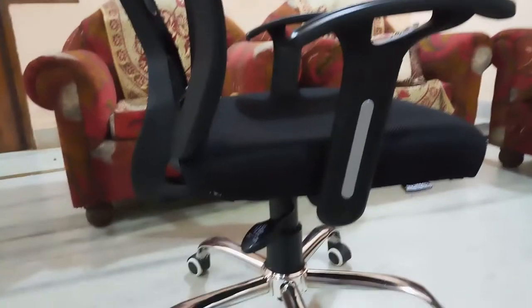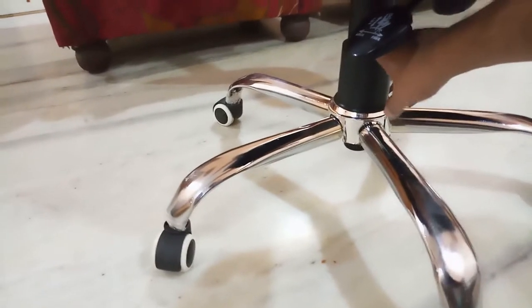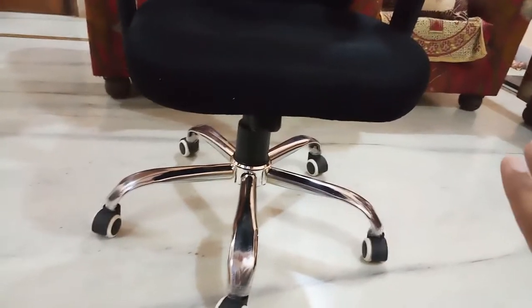The chair is pretty comfortable and it was delivered in three separate parts: the base, a rod, and the upper part. All three came intact. It was a pretty simple assembly — you just had to place one part on top of the other. There are no screws involved or any tools needed, so it was pretty easy to install.